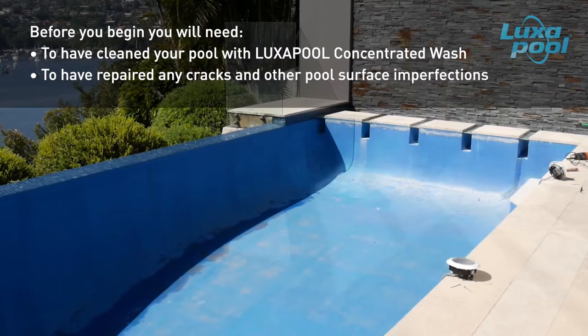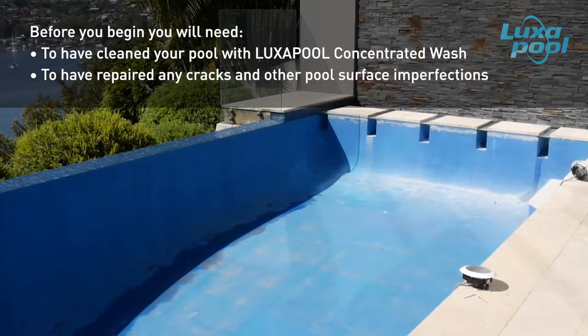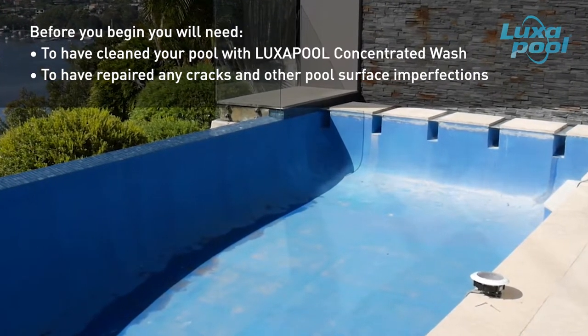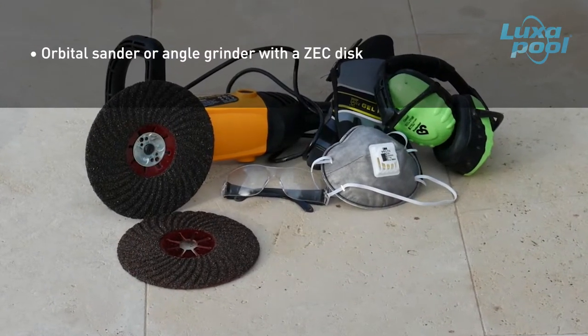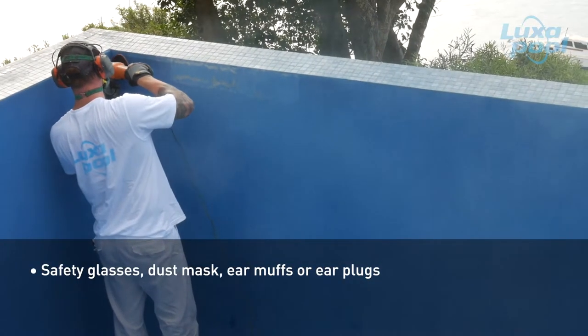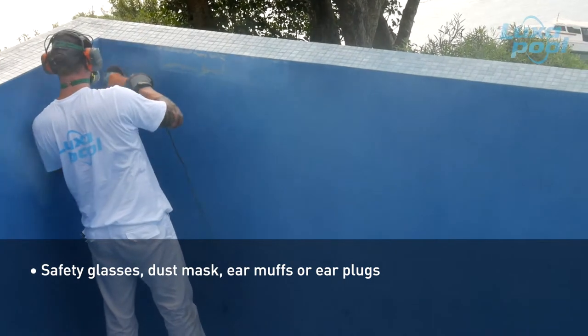Also ensure that any surface imperfections such as cracks and divots have been repaired — this is shown in the video titled 'Repair with Luxapool Structural Epoxy Filler'. To abrade the pool surface you will need 20 to 40 grit sanding discs and an orbital sander or angle grinder. Wear safety glasses, a dust mask and hearing protection such as earmuffs or earplugs while abrading the pool surface.